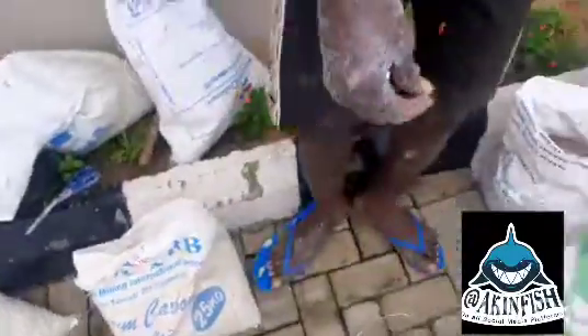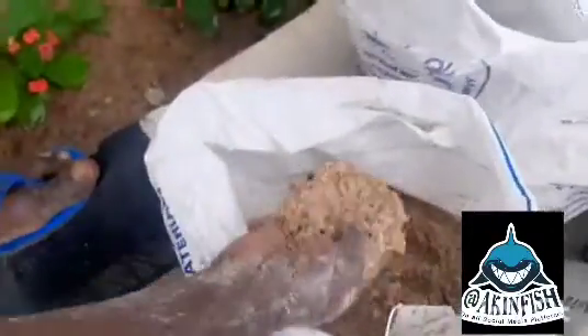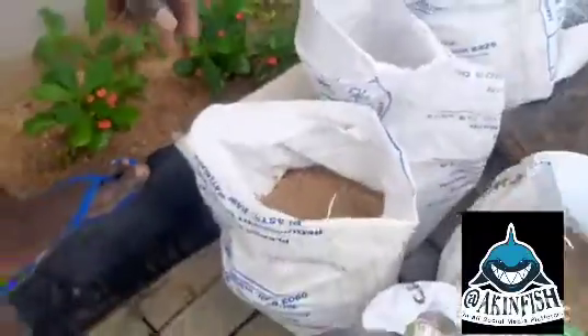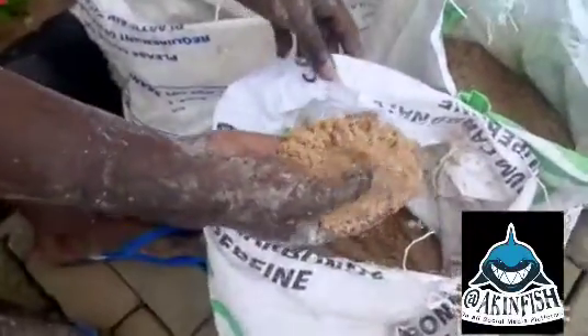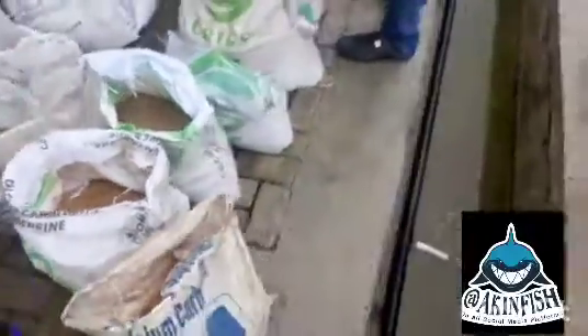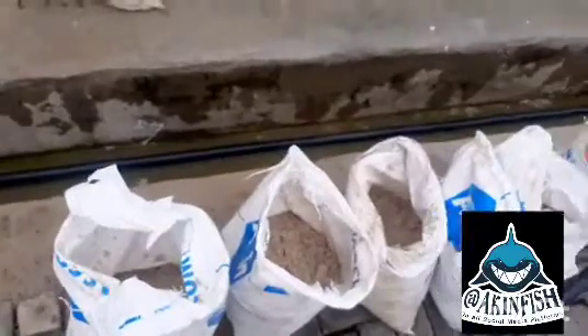This is the 3mm size — you can see it's smaller than the 4mm. After 3mm we have the 2mm size, and then after that we have the 1mm, which is the smallest in dimension. That is the first level we are loading in our water treatment plant. Water filters through all of this and comes out better.